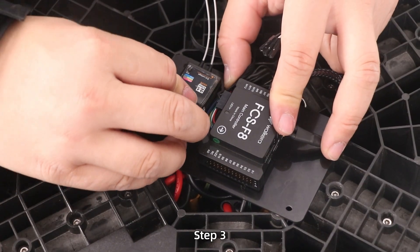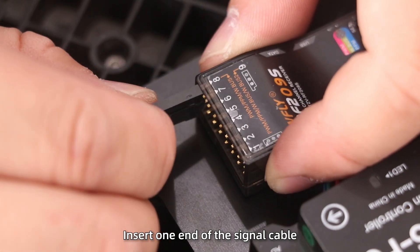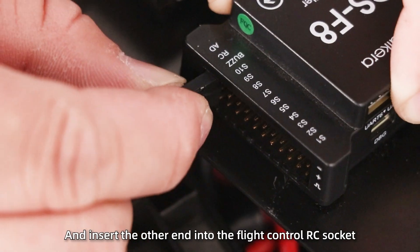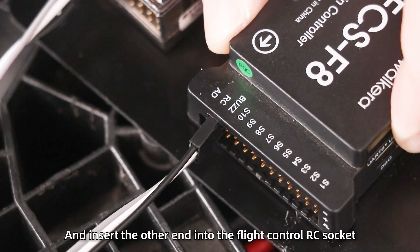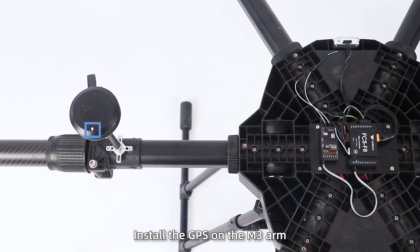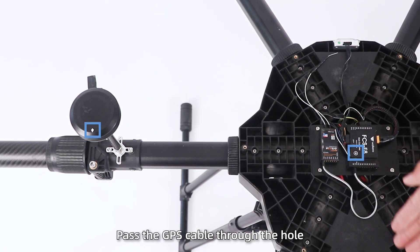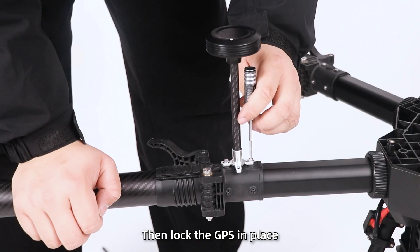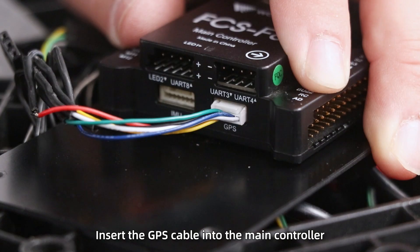Step 3: Secure the receiver. Insert one end of the signal cable into socket number 8 of the receiver and insert the other end into the flight controller RC socket. Step 4: Install the GPS on the M3 arm. First, pass the GPS cable through the hole into the drone body, then lock the GPS in place, and insert the GPS cable into the main controller.